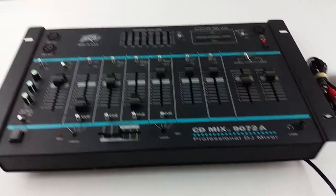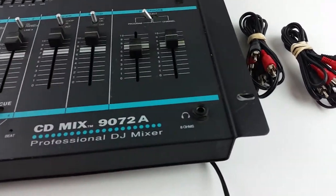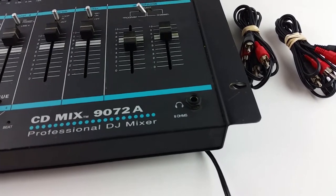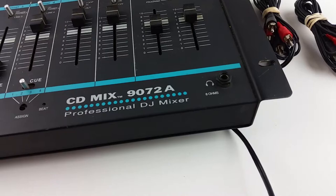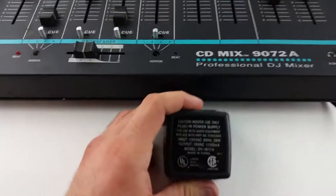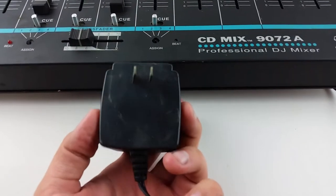It does come with two sets of RCA cables to get you started if you need them, as well as a power supply, which I had plugged in until a second ago.